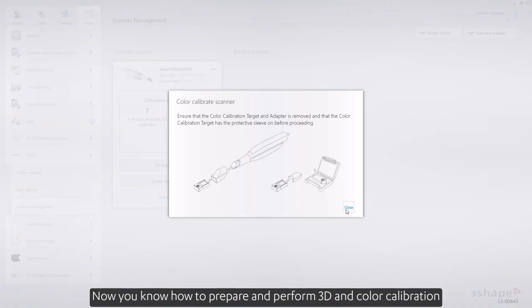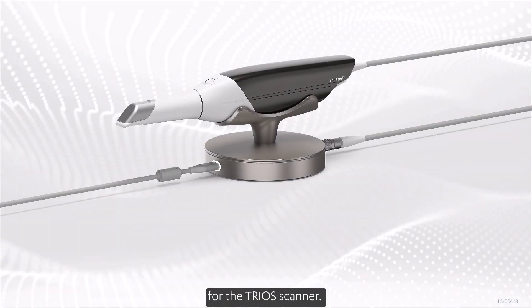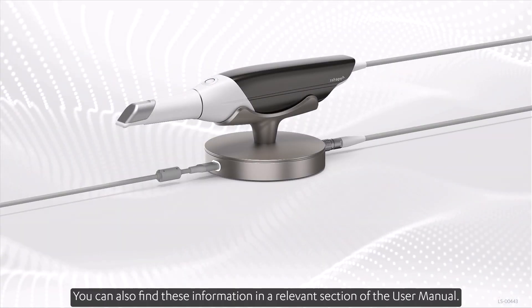Now you know how to prepare and perform 3D and color calibration for the TRIOS scanner. You can also find this information in a relevant section of the user manual.